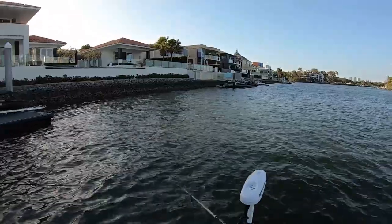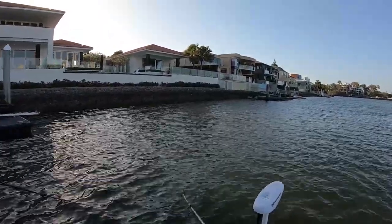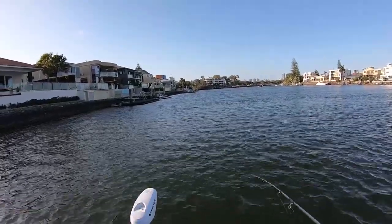That seems pretty tight. It might not be good anymore cause the boat's gone.